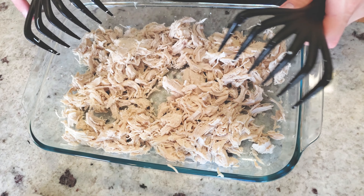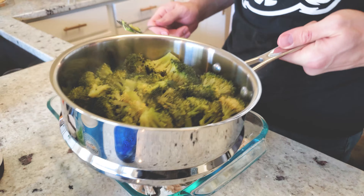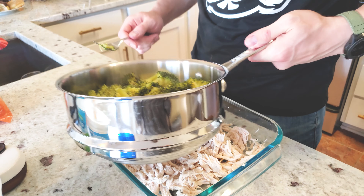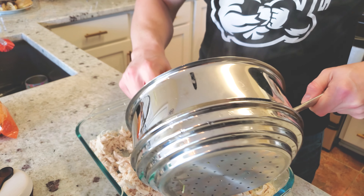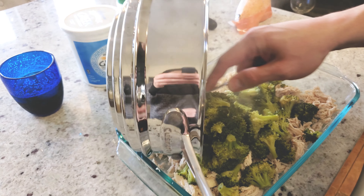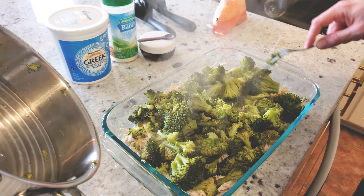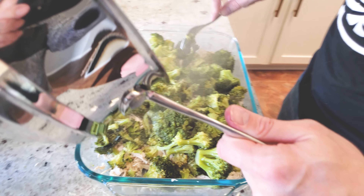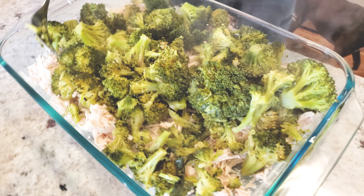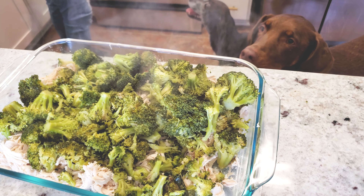Once it's nicely and evenly shredded, start adding the broccoli in. Be careful because the dish will get pretty full, so be careful not to overflow. This should be about five to six cups of broccoli with three to four chicken breasts total.